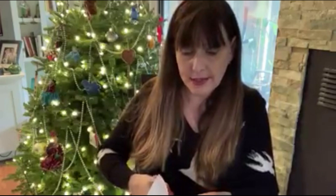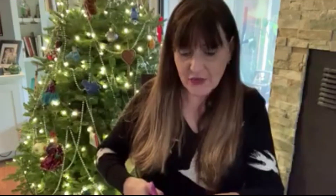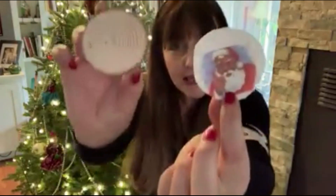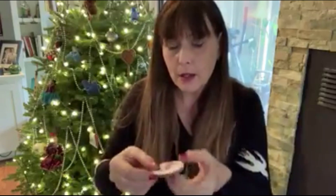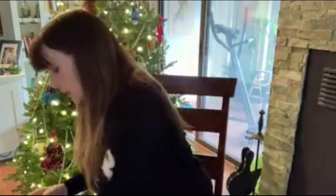It's always funny to me that they call those tree cookies, because I always think, ooh, cookies. But it's a little slice of a tree branch. So now I have a Santa and I have a tree cookie, and he pretty much fits on there. Now I'm going to put a little glue — you have to have your own glue at home — I'm going to put a little glue on the tree cookie.